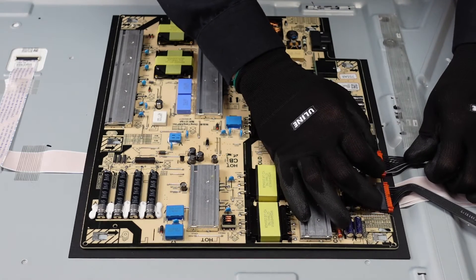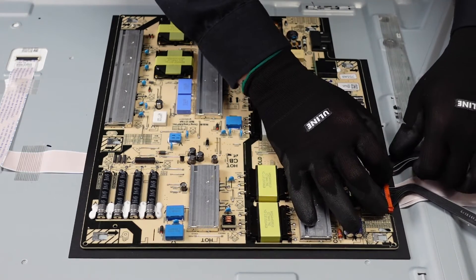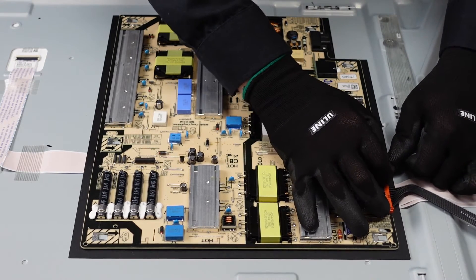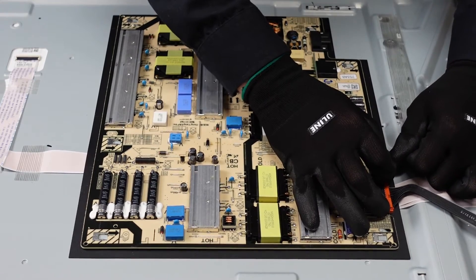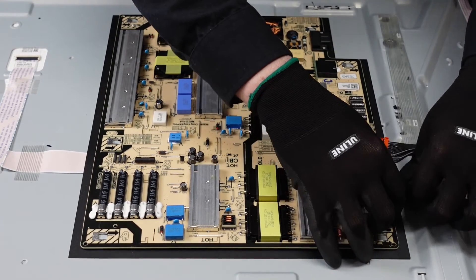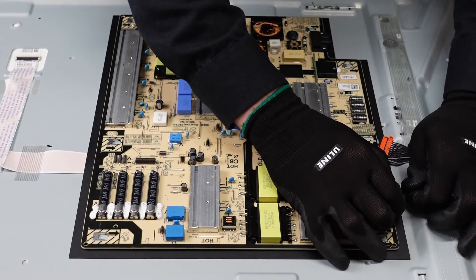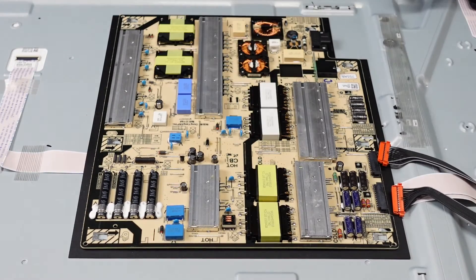We're going to want to squeeze down on both sides of these little orange tabs here, which then lets the plug come out from the power supply. So I want to get those depressed and it slides right out. Same thing with this one — squeeze the two sides very gently, walk it away from the power supply and that comes right out.